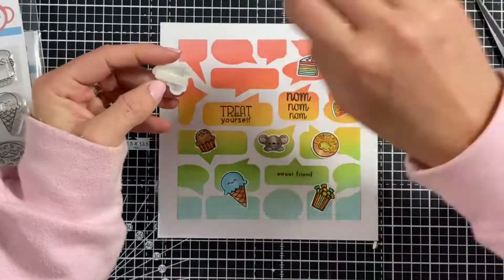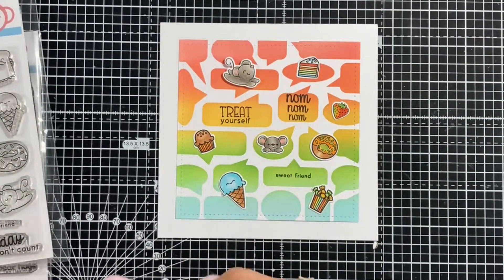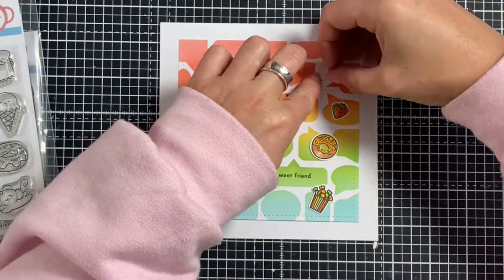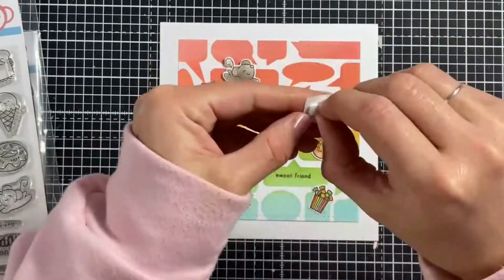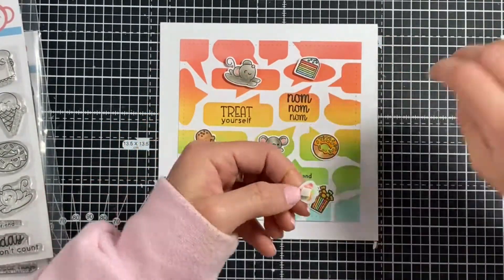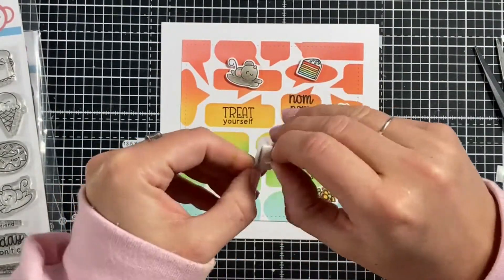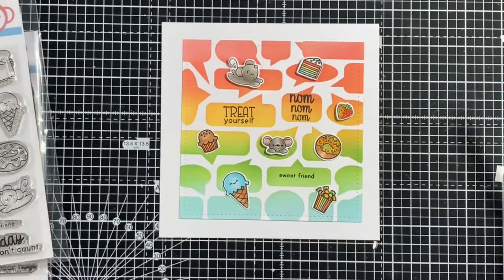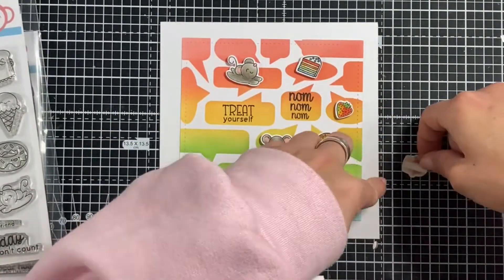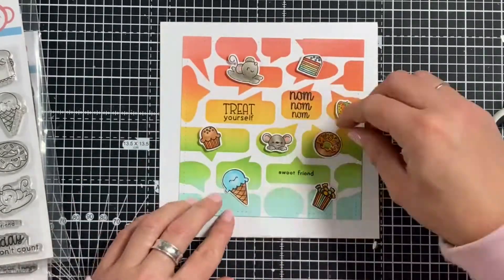I wanted to add some dimension to each of my little characters, so I'm using our thin foam roll tape, which comes in a huge roll. It just needs a little bit of tape on the back of each image to give them the right amount of dimension so they stand out from the speech bubbles in the background.